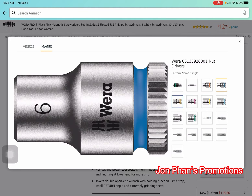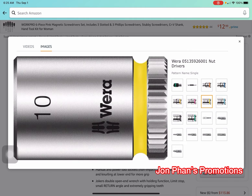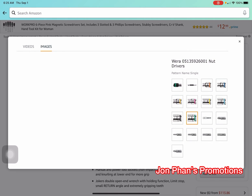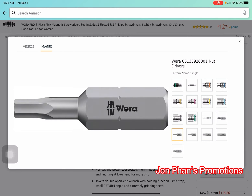This would be like a perfect gift for your husband or your boyfriend, you know.